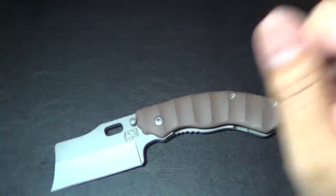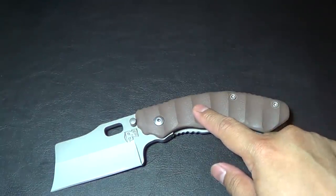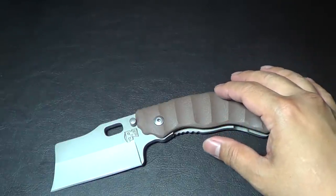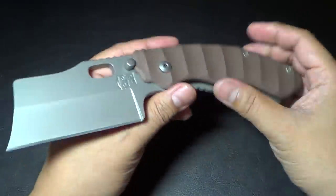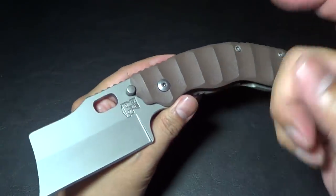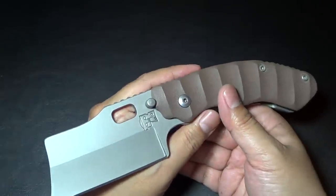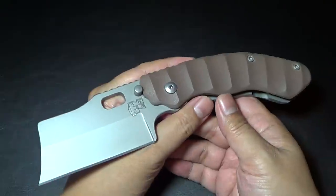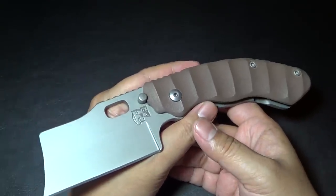Knife Thursday is giving one away courtesy of JB Tactical. Definitely check them out — I'll put the link below for Tim's website. When you call, he's the guy that's going to answer the phone, and he answers every time. What a gentleman.